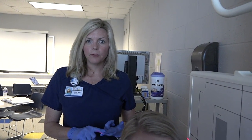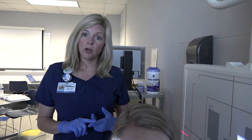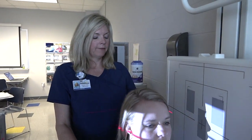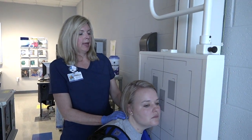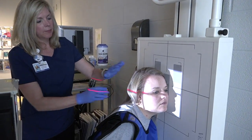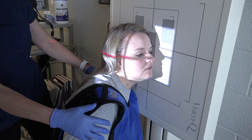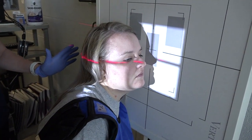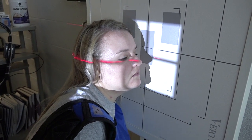Our next part of the anatomy is our nasal bones. We'll do the right and left lateral and then the Waters — those are the three positions you'll need to know for the nasal bones. You'll have the patient turn their shoulders and get into a lateral position, but you're just focusing on the nasal bones. The centering is a half inch below the nasion.